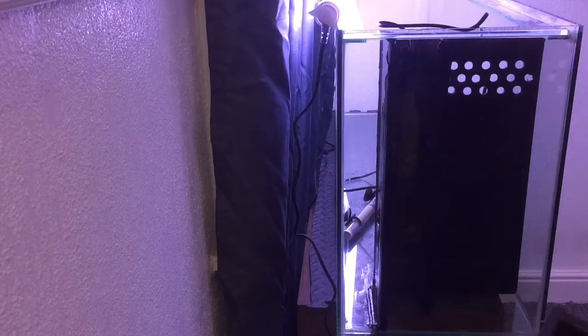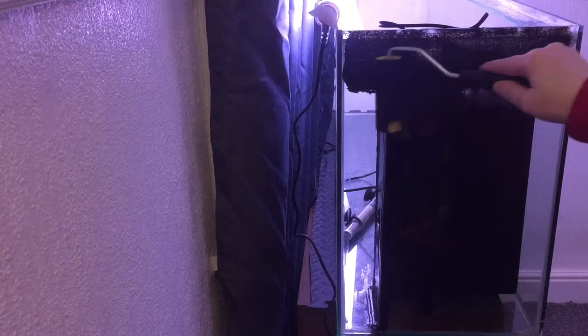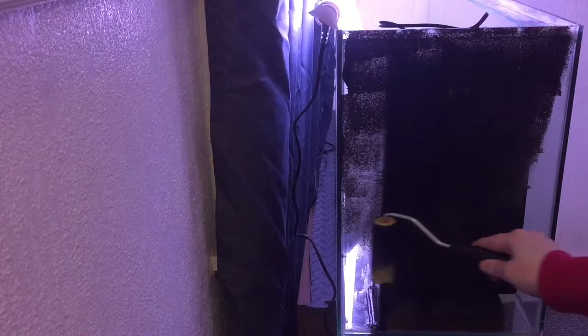I used a small tray with a sponge roller. I applied a thin coat of paint all over the back and sides of the tank. As you can see this is quite transparent and will need about 3 coats to get the desired coverage.